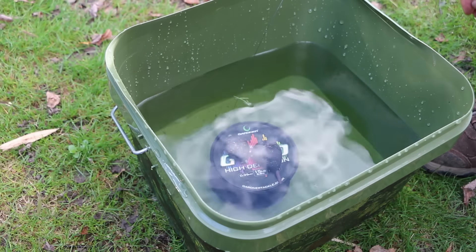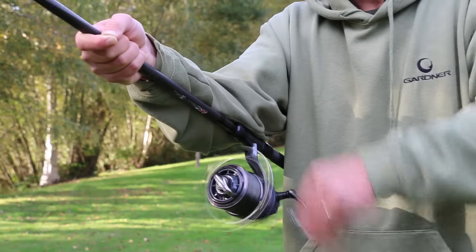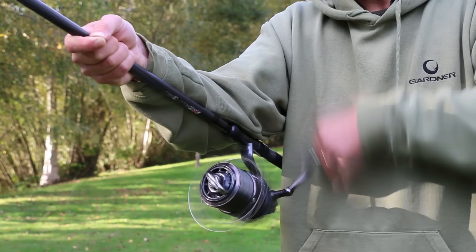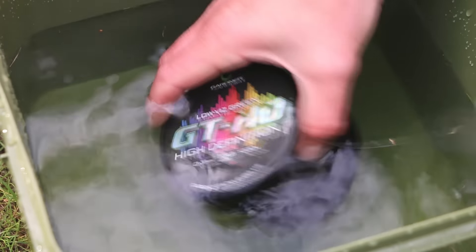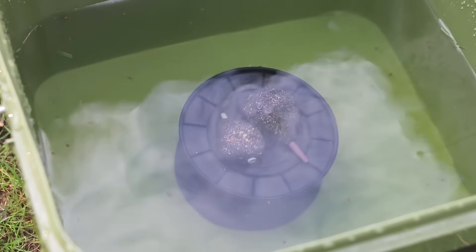Once it's in there, reel it onto your reel spool through your fingertips, applying a nice steady pressure. But after about 100 yards, just stop and assess whether or not the line looks particularly twisty running from your rod tip down into the bucket. If it's coiled like a spring, that's a build-up of line twist — and it's really easy to nullify just by turning the spool over and running off the wrong way. You'll find it just goes back to no twist at all after 20 to 30 yards.